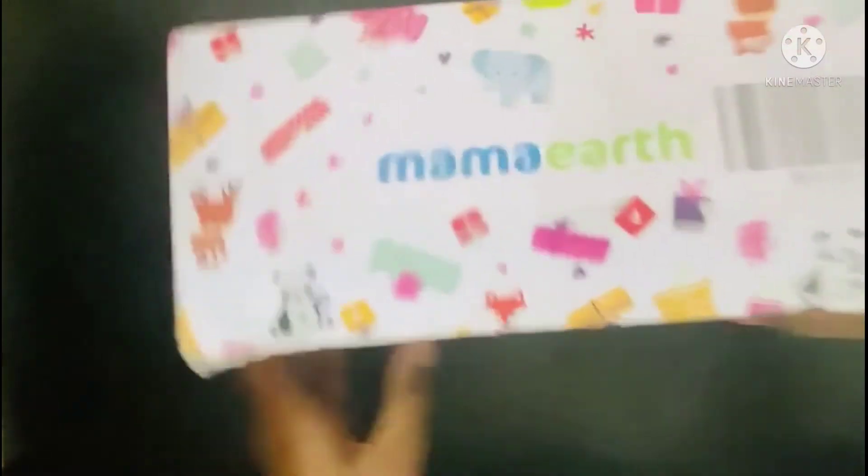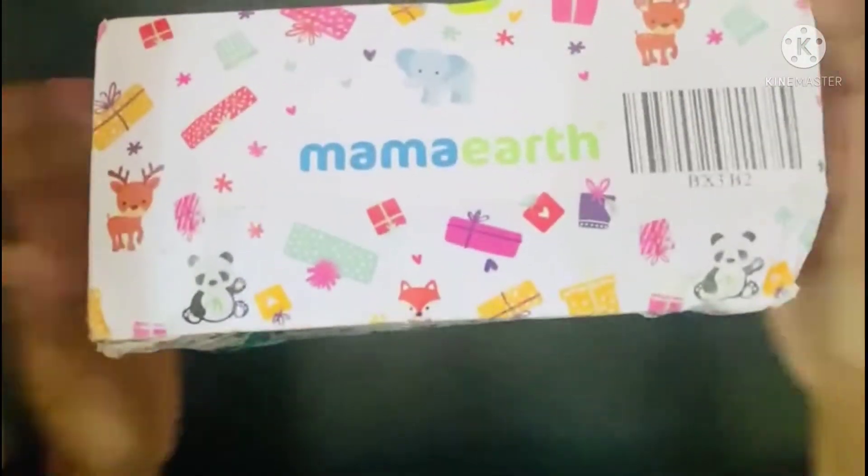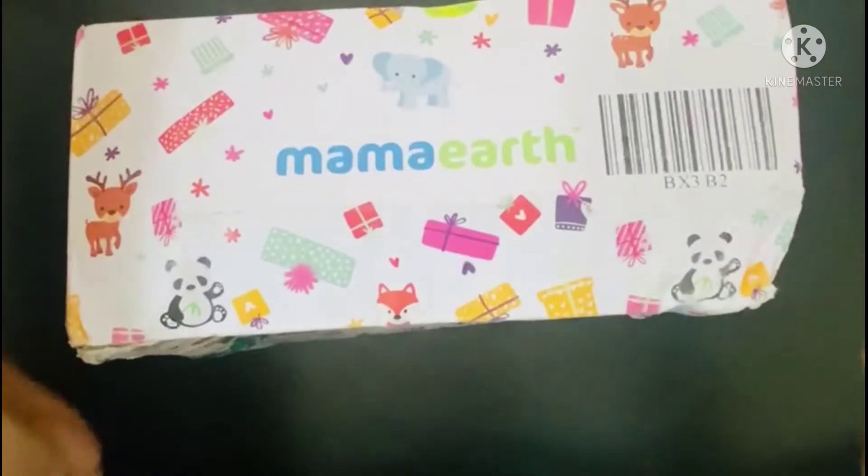Hi friends, welcome back to Raymond Scratch. So friends, I'm going to do an unboxing video. Okay friends, now Mama is going to get a package.